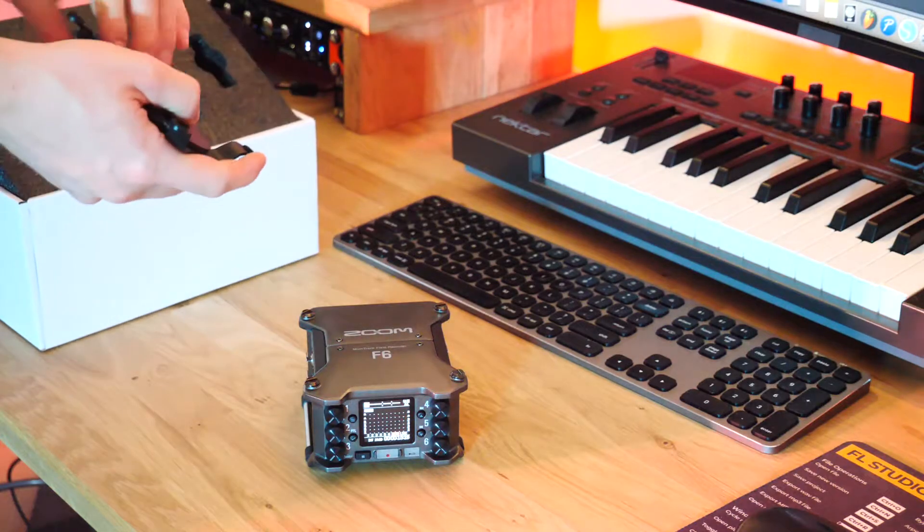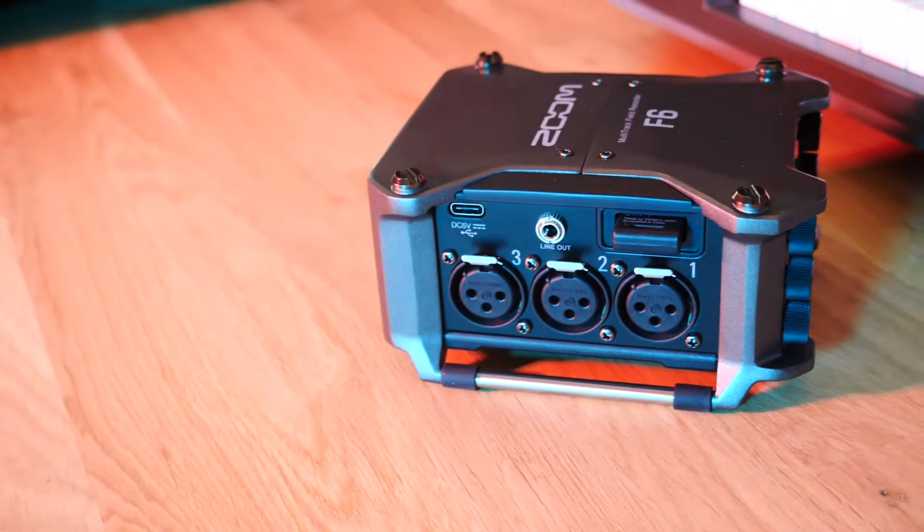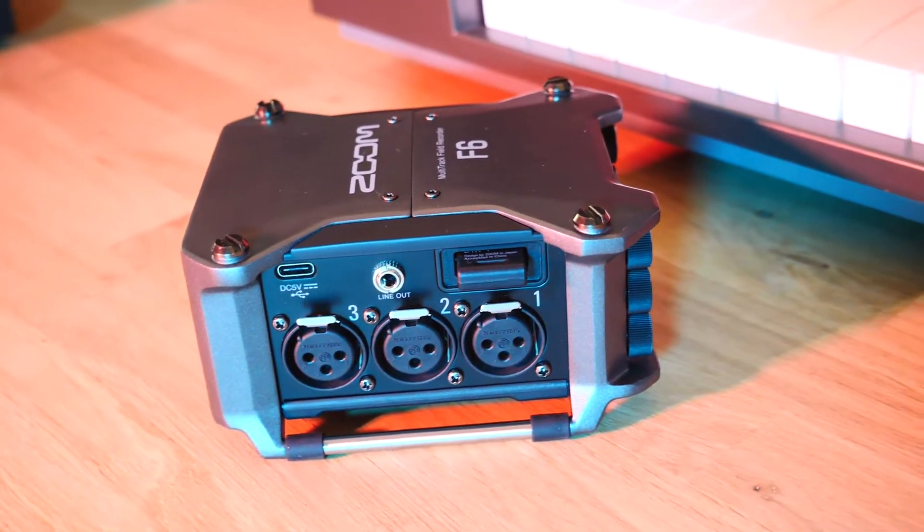It comes with a mounting rig so you can mount it onto your DSLR setup, hop on the go, and record in whatever situation you want. It's very well built as well. You have timecode, you can monitor directly, and there are a lot of settings inside this thing to customize it to your needs.